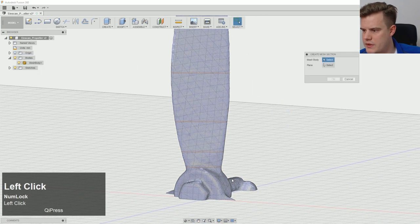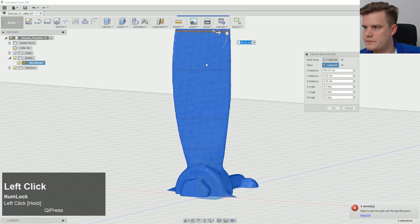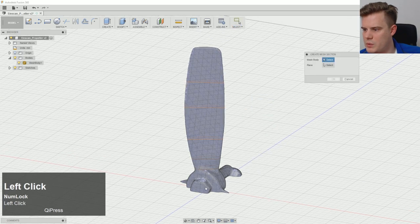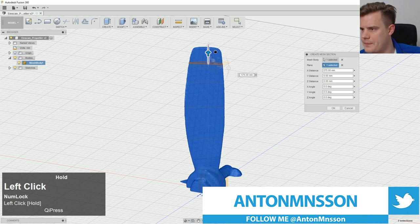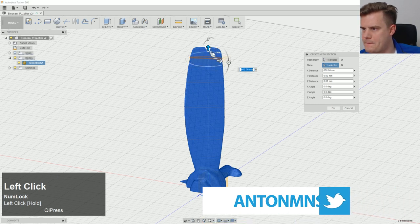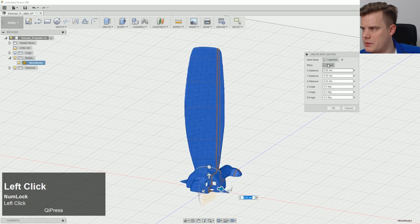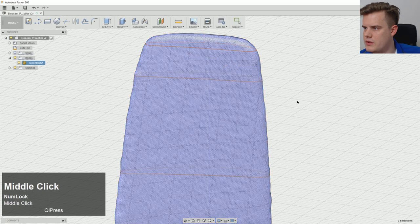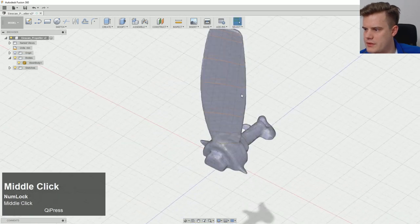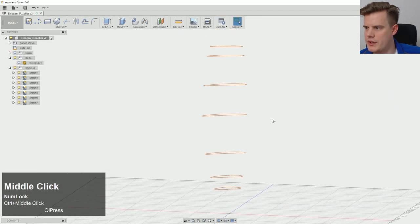We're just going to continue doing this for a few more steps, adding slices at appropriate intervals. I want to have this one pretty far up. Now we can actually hide this body and we end up with a lot of splines.